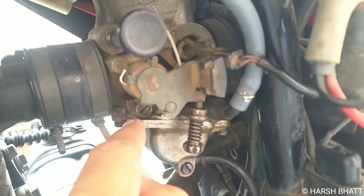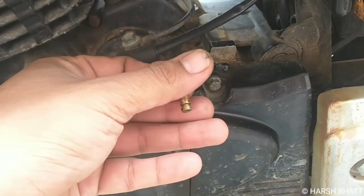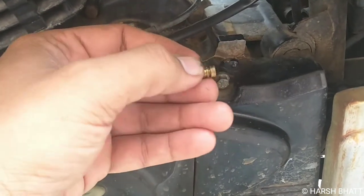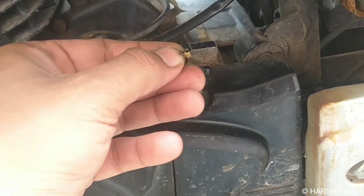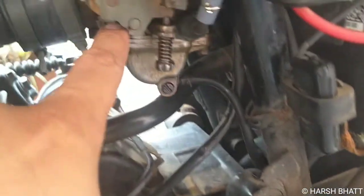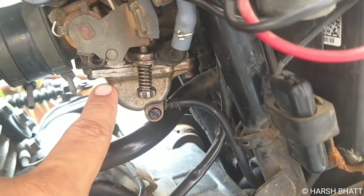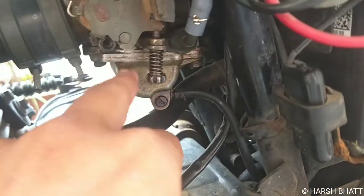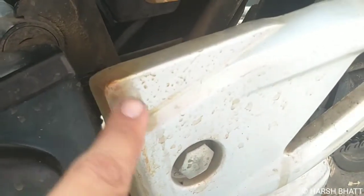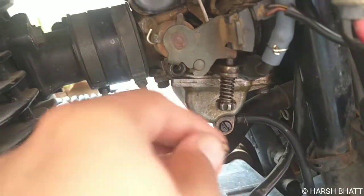Here is the air-fuel mixture ratio adjust screw, and here is a small groove. This ring — I bought this one and it was not opened for the first time, so there was a lot of leakage here. The previous owner did not pay attention to this.